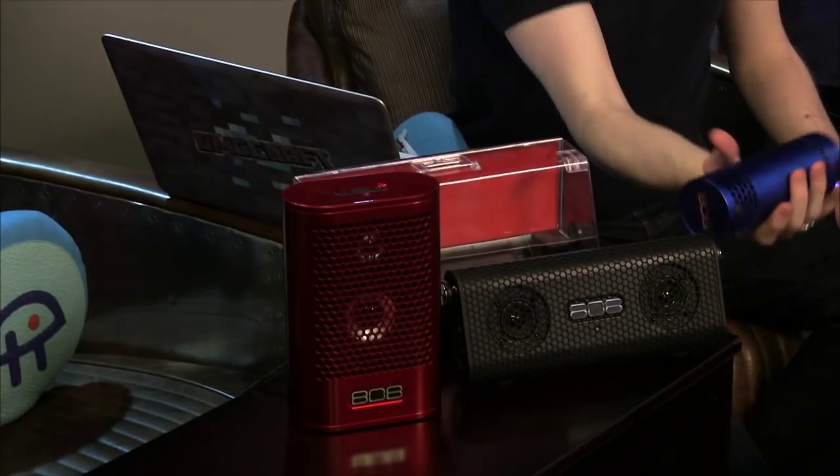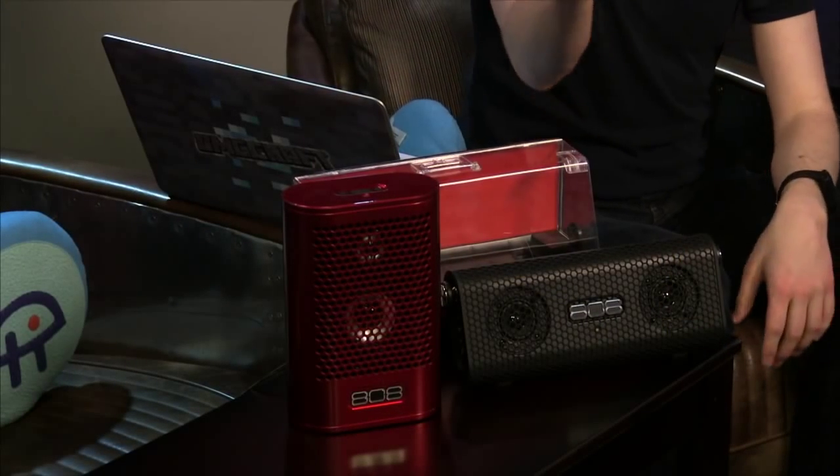It feels appropriately weighted — not too light and fragile, which is good since you'd throw it in a backpack. The battery is pretty substantial; they claim up to 12 hours. I didn't test it continuously for 12 hours, but it lasted about a week with daily casual use. This is by far my favorite form factor out of all three speakers.